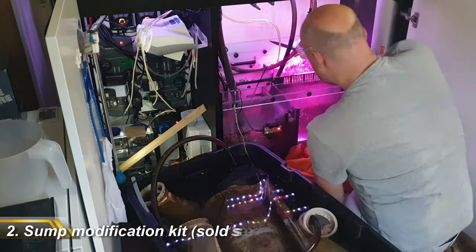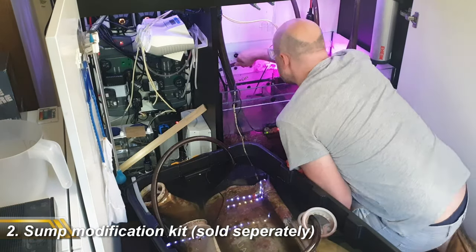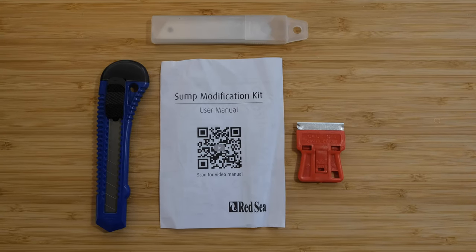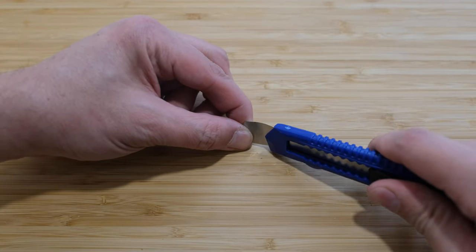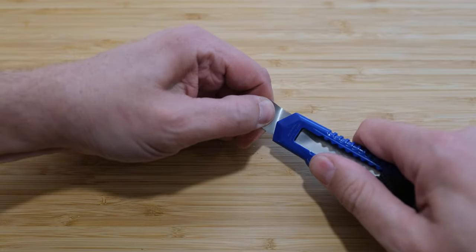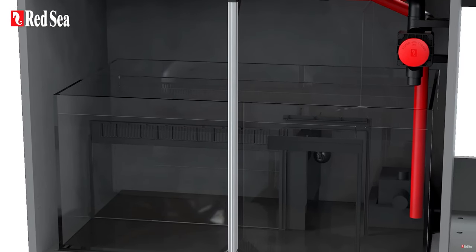Because I've already had an automatic filter roller in my sump for the last three years, I didn't have to remove the filter sock section to install this. Red Sea say they've made this much easier with a special baffle removal tool. The blade is extremely thin yet pretty strong, and that is exactly what you need to get in between the silicone. And if you've ordered a Generation 2 Red Sea Reefer, you can simply slide the filter sock section out with no need to do any baffle removal.